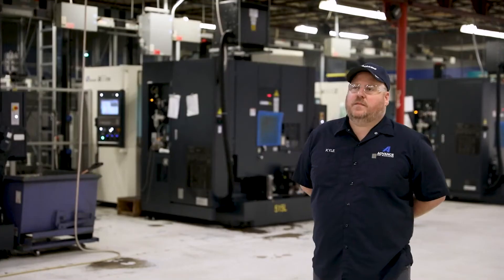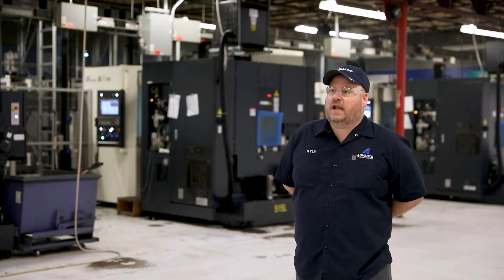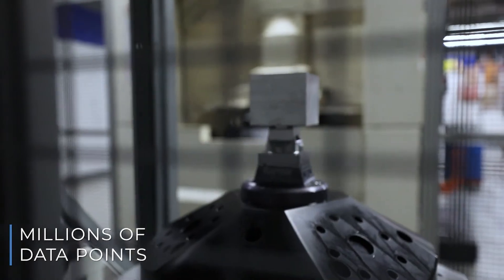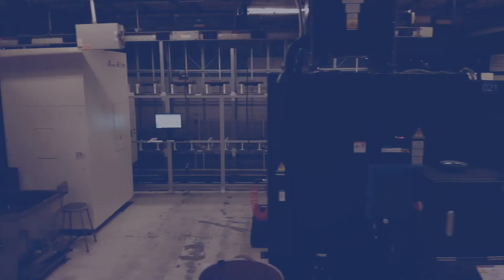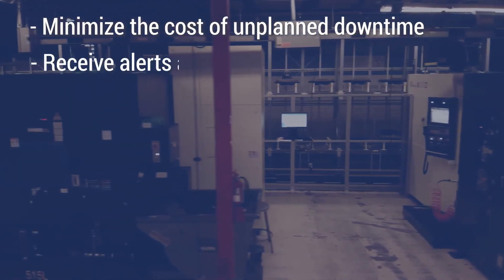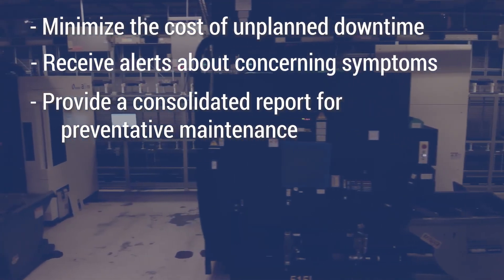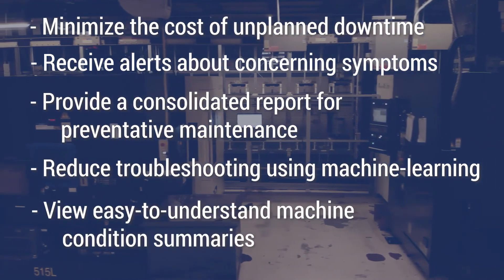Our mission is to be able to create opportunities for our families and friends, and with Makino, we're able to do that. MH-Max incorporates over 15 years of service records and millions of data points that influence and predict machine downtime. A dedicated onboard computer on each machine allows companies running MH-Max to minimize the cost of unplanned downtime, receive alerts about concerning symptoms, provide a consolidated report for preventative maintenance, reduce troubleshooting using machine learning, and view easy-to-understand machine condition summaries.